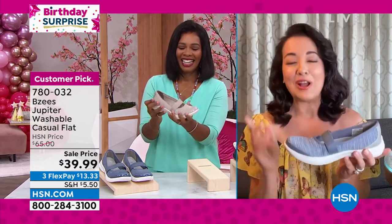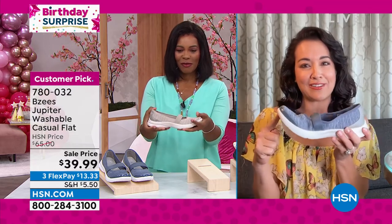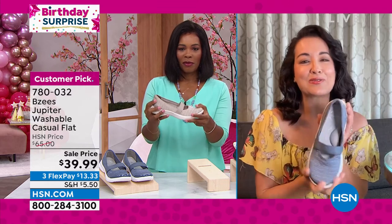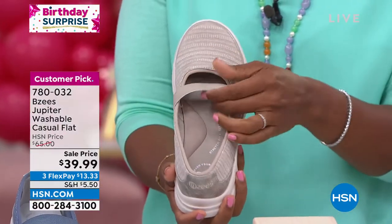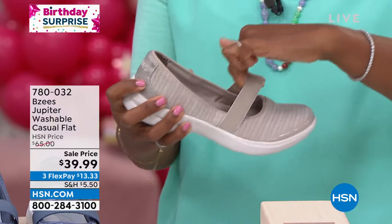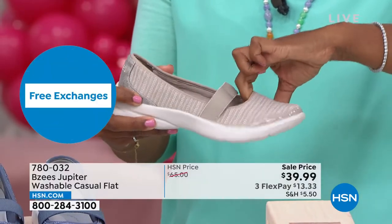I want to show you this one — it's one of our newest designs. Look at the flexibility with one finger. This is a great shoe if you are new to BZ's and haven't tried us out. It's going to go with so many different things. It's brand new — so much stretch, so much technology built in, with an elastic strap going across the vamp of the foot.